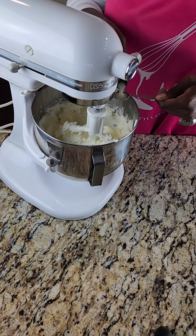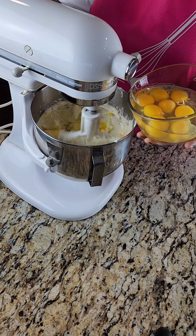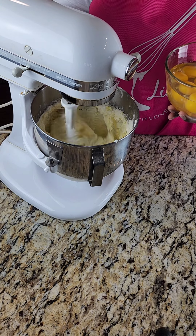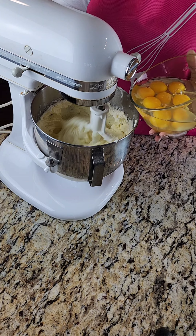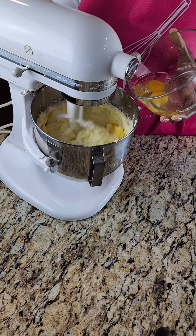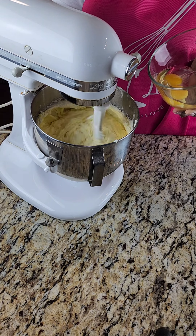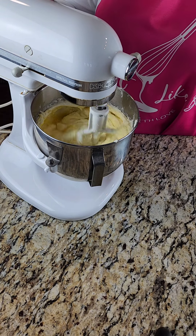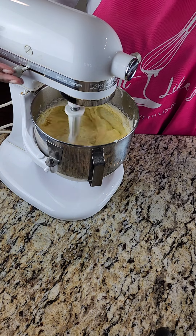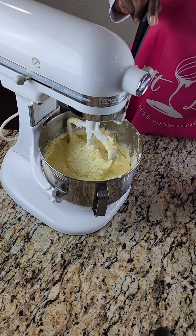Then we're adding our extracts — some vanilla and some lemon emulsion. I wanted the combination of both to really bring out the flavor of that seven-up. We're using 10 eggs, adding them one at a time at room temperature, making sure each egg is combined before adding the next. If two eggs pop in at one time it's okay, just try your best to add one at a time — baking is a science!